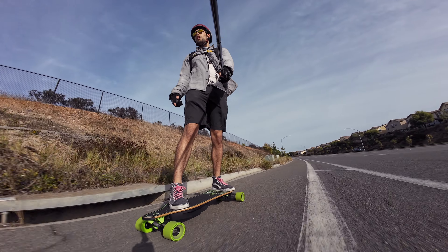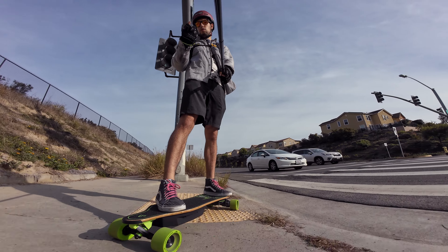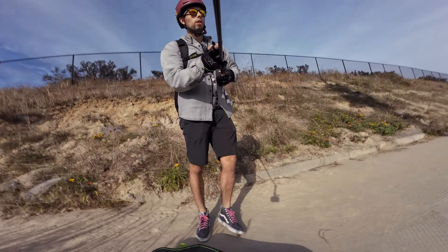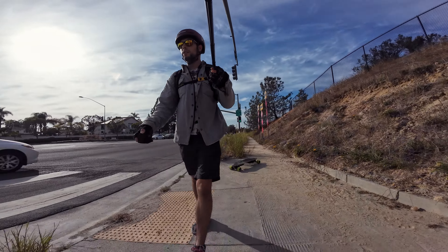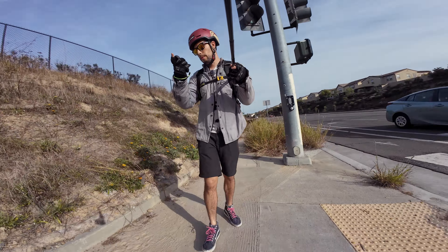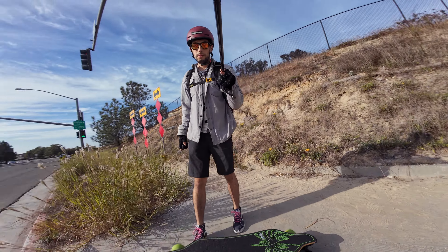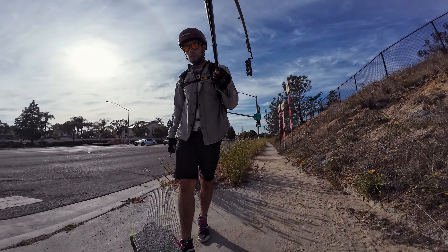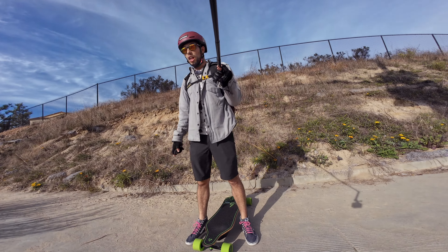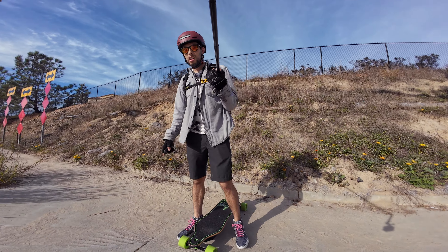We're around the halfway point now, right before Rolling Resistance Hill. We've just dropped our first bar of battery and completed a total of 4.5 miles. Battery range on here is looking pretty good — only dropping one bar in 4.5 miles. That's making me optimistic that I might be able to ride this to my work, which is approximately 10 miles away, so that'll make it a lot easier to knock out some miles.